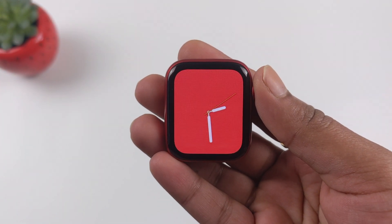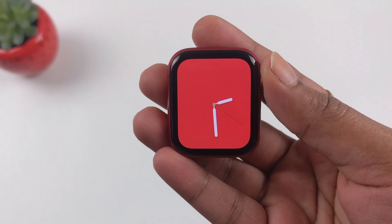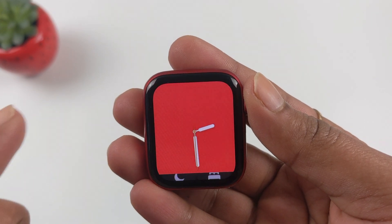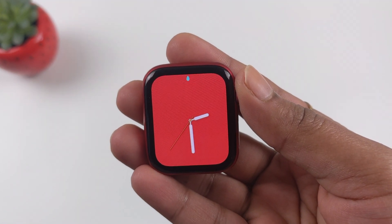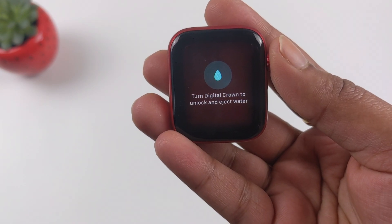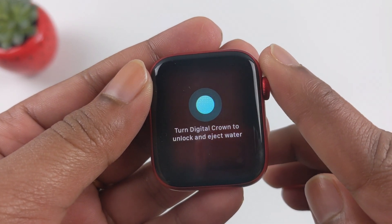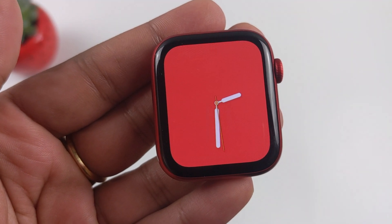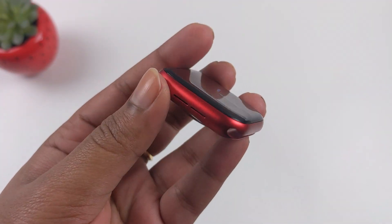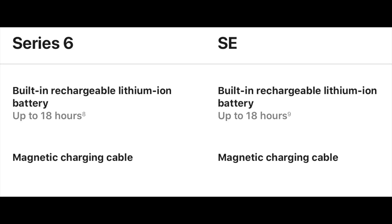Another common feature is the water ejection feature. After swimming or water sports, you can activate it manually: swipe up to open the control panel, scroll to the bottom, and tap the water droplet symbol. This locks the screen from additional touches underwater. To unlock and eject water, turn the Digital Crown — this creates vibration and sound to push water out through the side speakers. Both devices also have 32GB of storage, 1GB of RAM, and 18 hours of battery usage.